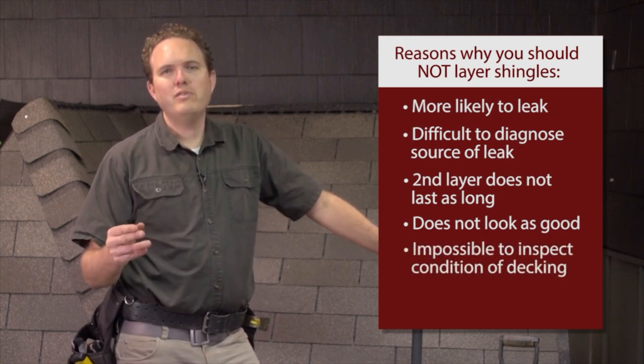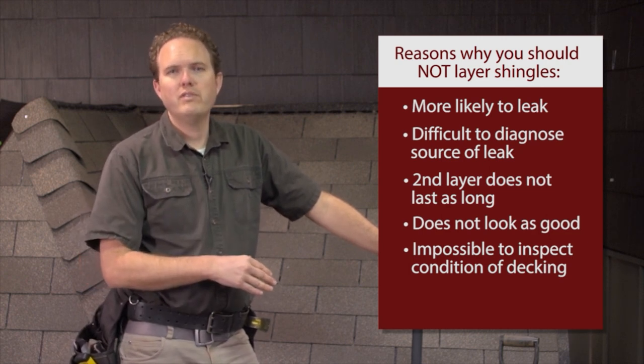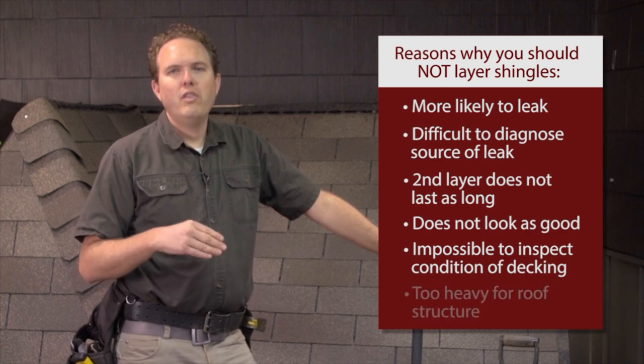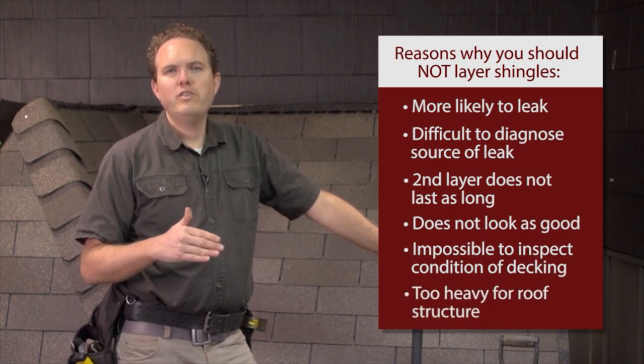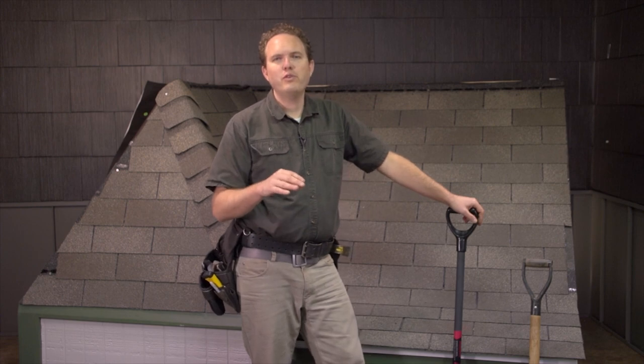Additionally, it's also impossible to inspect the condition of the decking closely if you don't tear the old roof off first. You don't want to install your new roof over old rotten decking. The weight of two or more layers may also be too heavy for the roof structure to support. As a roofing professional who's inspected thousands of roofs, I can tell you that two-layer roofs are simply far lower quality than single-layer roofs.